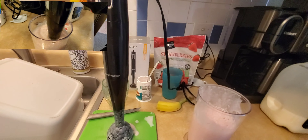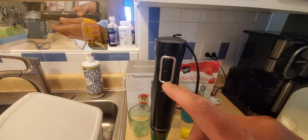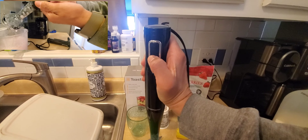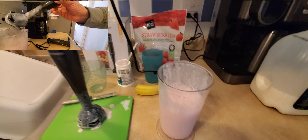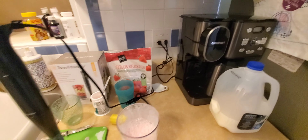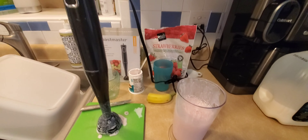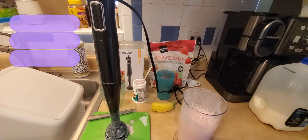I think it actually works really nice. You have speed one and speed two — you just continue to press it so that the blade spins. It's got a nice engine, it's not loud, it's quiet and it blends really nice. Definitely a nice blender to have at home. Thanks for watching.